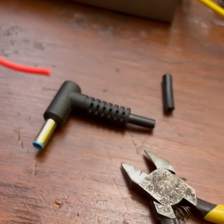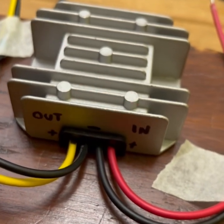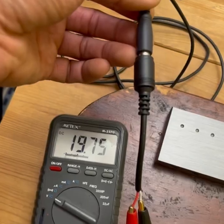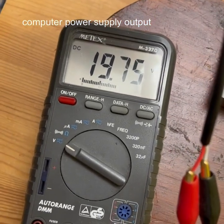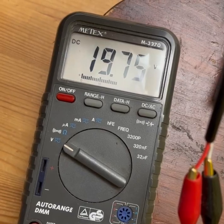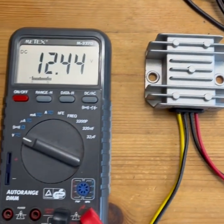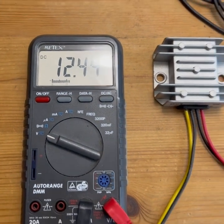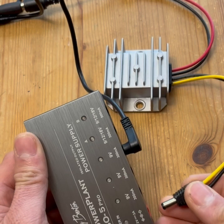I've butchered this cable — cut the end off so I've got wires I can attach to the regulator input. I've just plugged it in and we've got 19.75 volts DC. Checking the output of the 12-volt regulator, we've got 12.44 volts, which should be okay. Let's see if this powers on then.